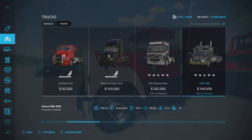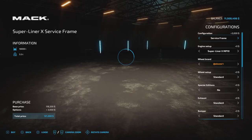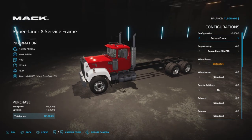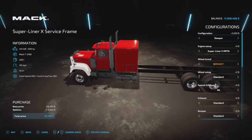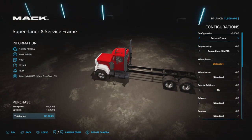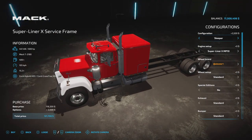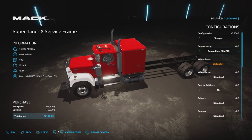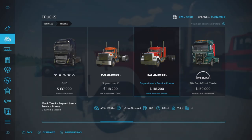So this is the normal Mac Superliner and the option is called Service Frame. When you come into this configuration you go straight into the service frame — this is how you want it. Don't change it to either of the other options. Actually, I haven't tested it — should we try the Service Frame with a sleeper? I'll try it with a sleeper and skip all the bells and whistles for now.